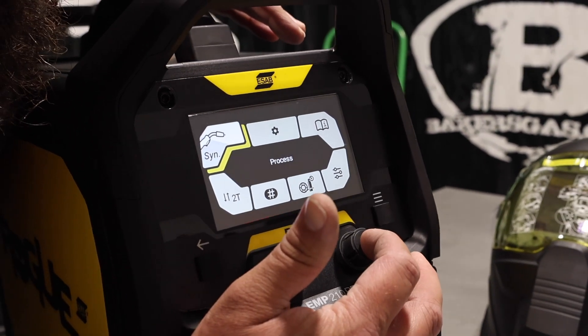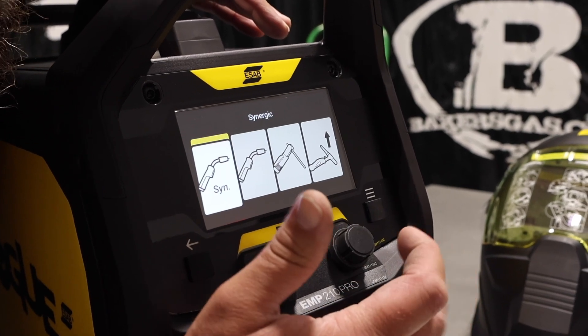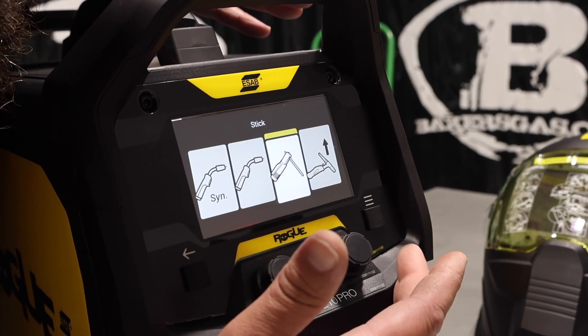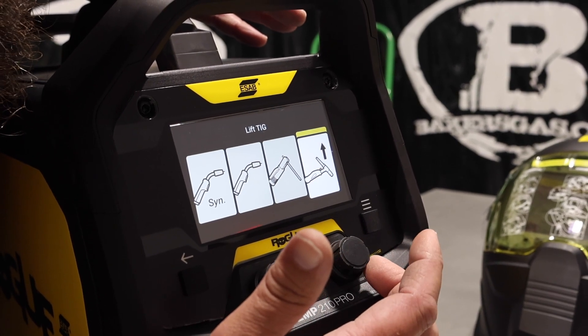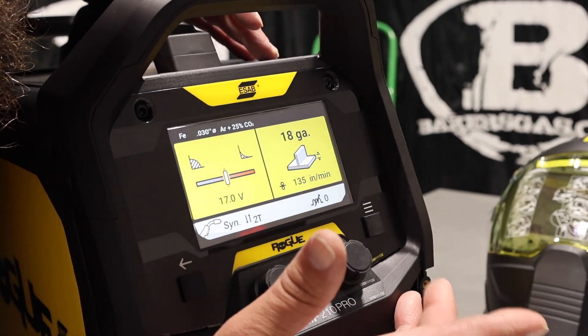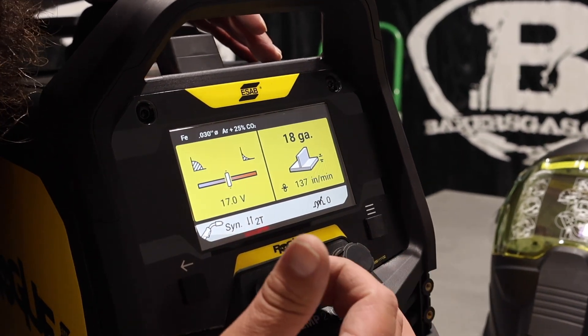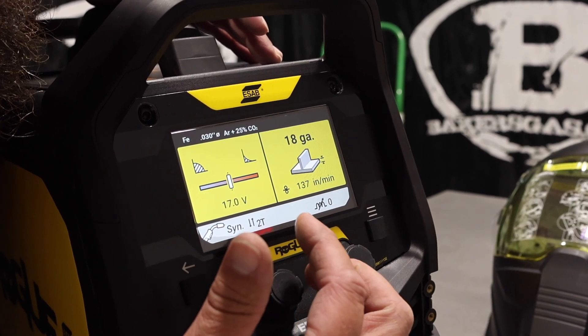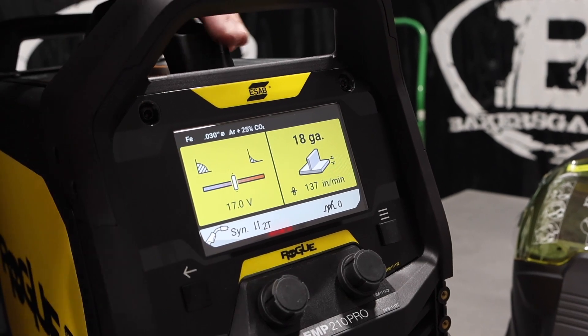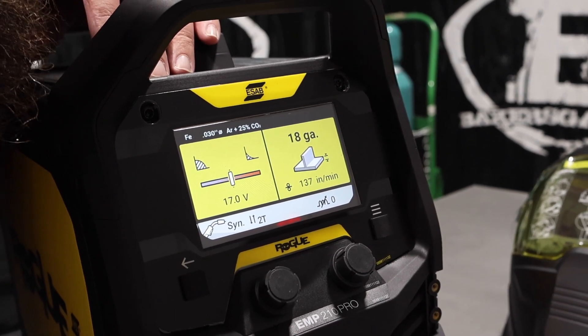So there's a button here. Hit it, and then you have synergic line MIG, manual line, stick, and lift arc TIG. So if we go into synergic, hit OK, and basically we just adjust what size material and where we're going to be at — what kind of bead profile shape we want on that synergic line. Pretty awesome, easy to use.